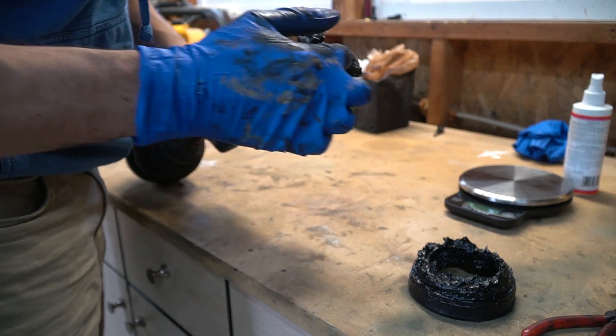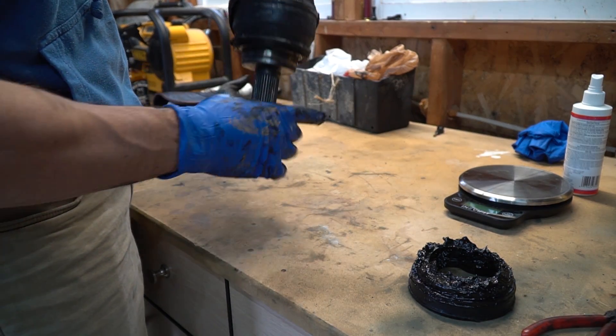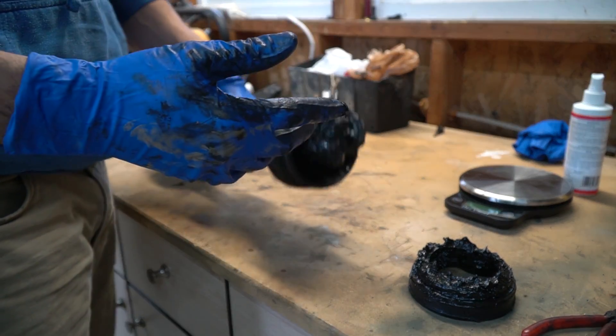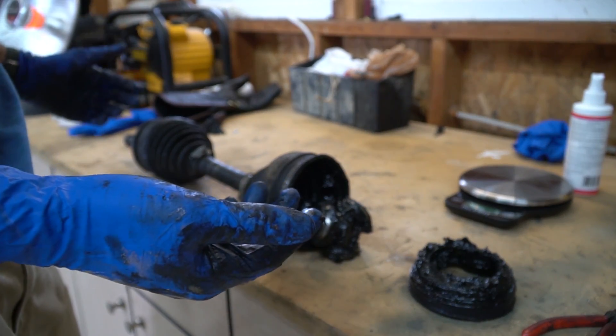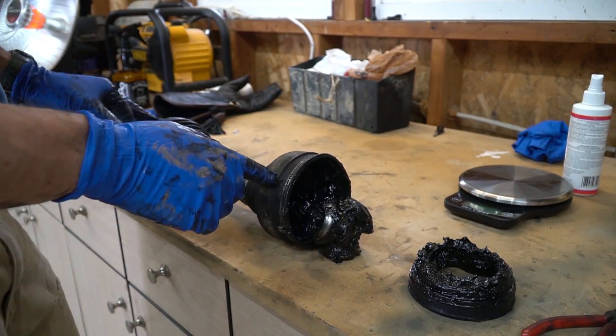This end comes off way easier than the other, so we're just going to leave that end attached. We're going to take all the boots off this way, get the thing cleaned up really good, then put the new boot on this end. There's a large boot here and a large boot on the other end as well.